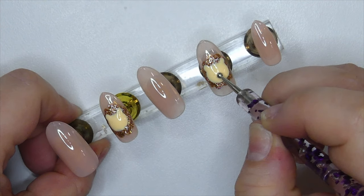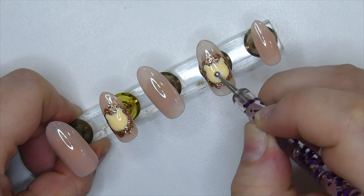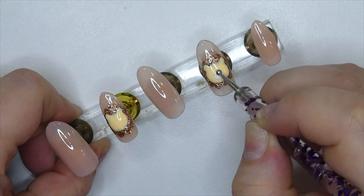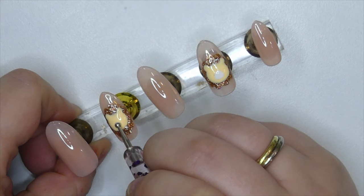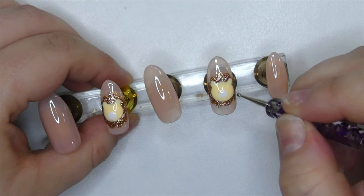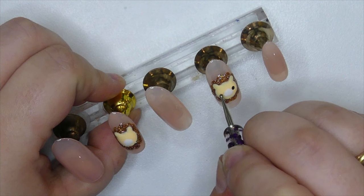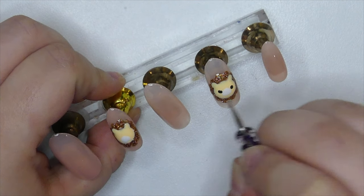After those were cured, I took the same dotting tool and a little bit of white polish to create the little mouth area of the lion. Then I took a smaller dotting tool and some black paint to put little dots for the lion's eyes.